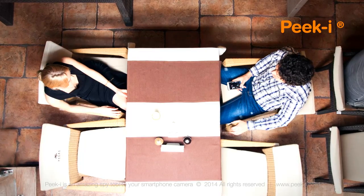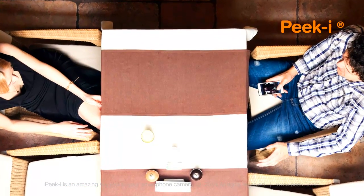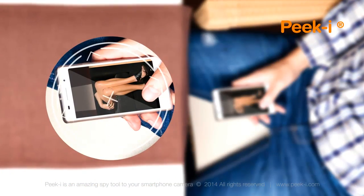PeekEye will help you take nice, or perhaps quite naughty, pictures. But that is none of our business.